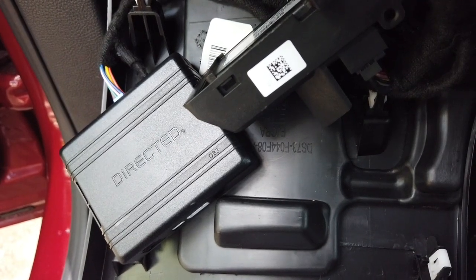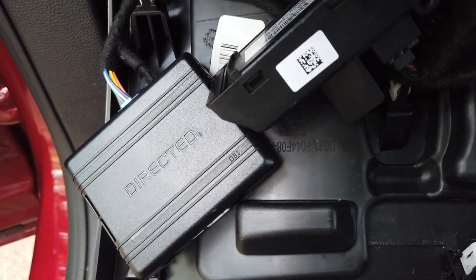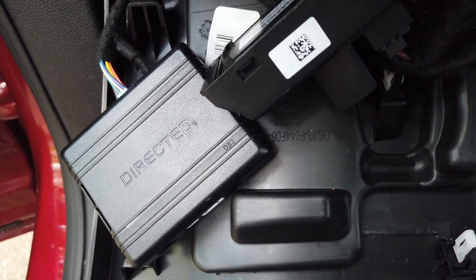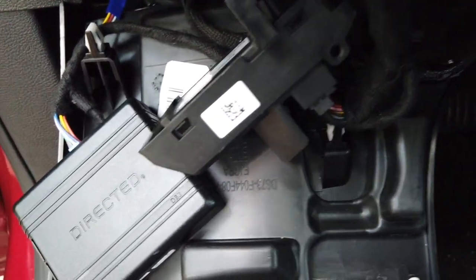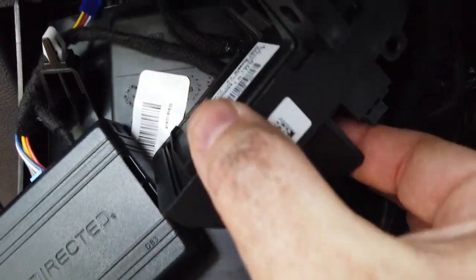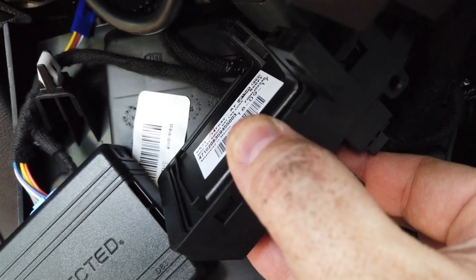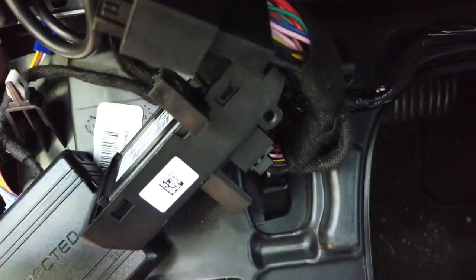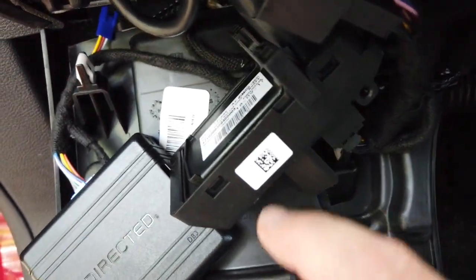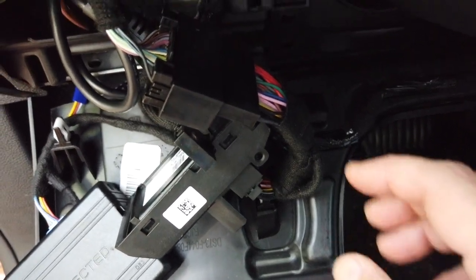Even then it only took me about 15 minutes or so. Anyway, this box is what you get from 12 Volt Solutions — they'll send you the box and a harness, which I've already connected. In a nutshell, you're basically looking for this OBD unit. Actually, this looks like a data link that plugs into — or it's hardwired back into — the OBD unit, which is back here somewhere. What you're really looking for is this unit here.